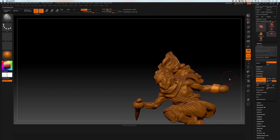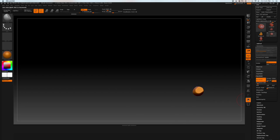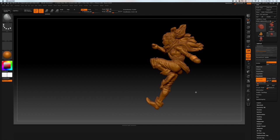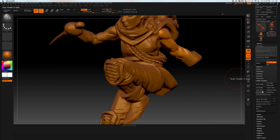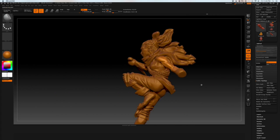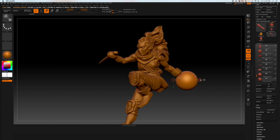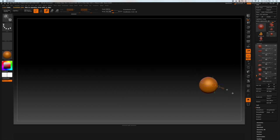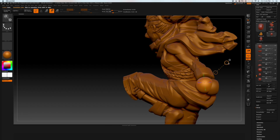Here we go, guys — we're getting into the actual hand. When I sculpt a hand, I follow a similar process as I do when I draw a hand. And there's an awful lot of theory that can go into creating hands. Hands are an extremely expressive and important part of the human body, and also extremely complicated.